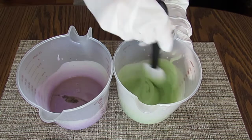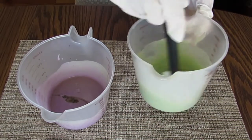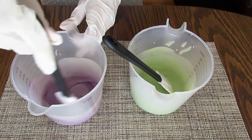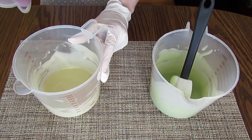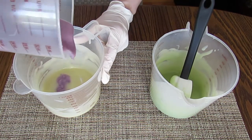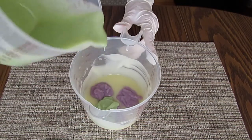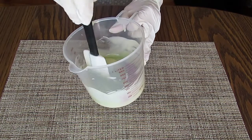Floral fragrances pretty much also make any soap batter turn thick in a flash, so I am just stirring this in fairly gently by hand. I'm adding my purple batter right into the white, then adding my green right on top of that, and just giving the whole thing a couple of quick swirls with the spatula.